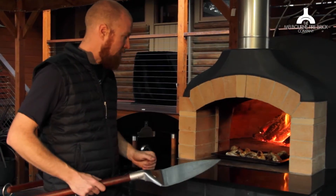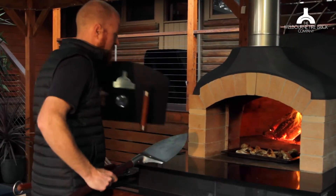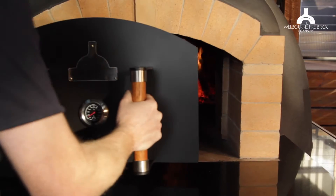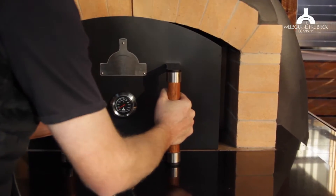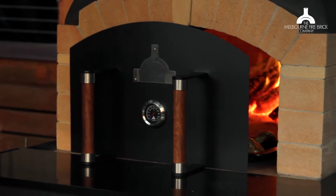If you don't have a landing, firstly you've got nowhere to put your door when you want to use it as a draft door, because you need something for it to sit on.